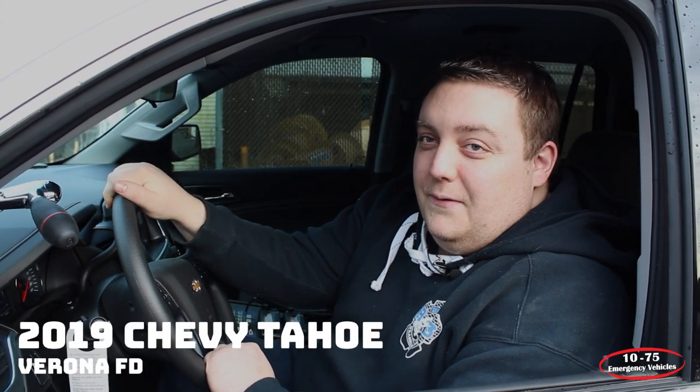How are you doing? It's Ryan with 1075 Enhanced Vehicles. Come check out our latest build for the Verona Fire Department.